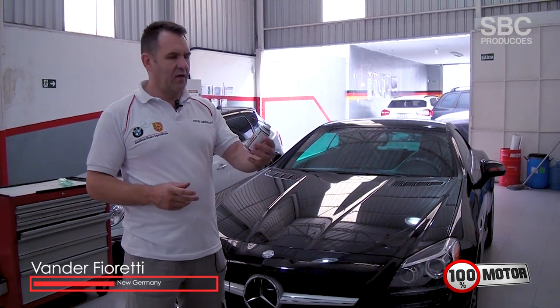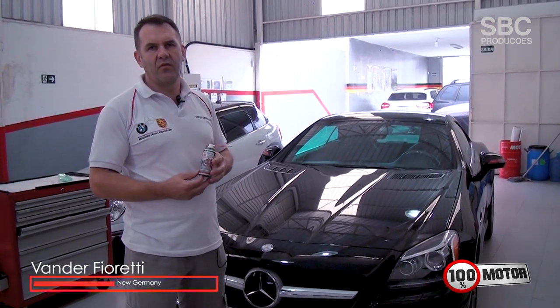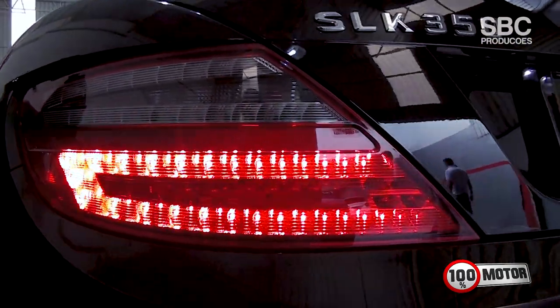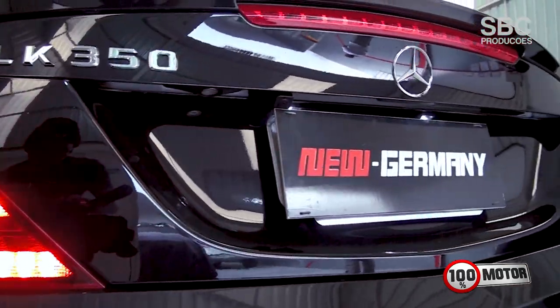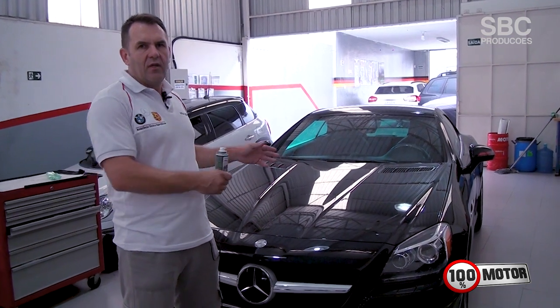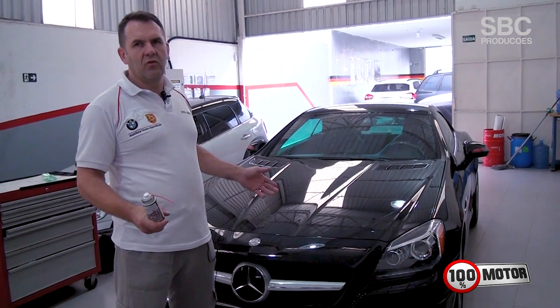Well, friends, today's tip is to warn people about professional malpractice. This car here is a Mercedes-Benz, new or semi-new, which is not common to have certain types of defects. It was condemned for suspension issues and to replace the bushings because of the struts and the joints. At the end of the story, after spending a fortune of money, the problem wasn't resolved.